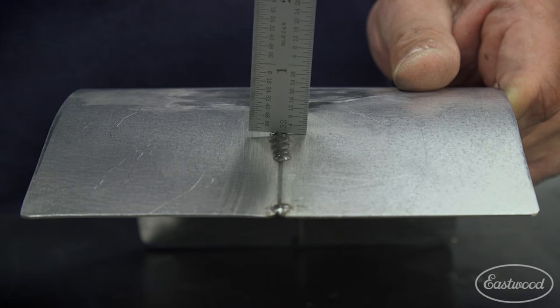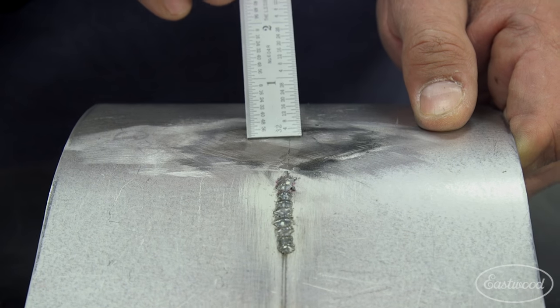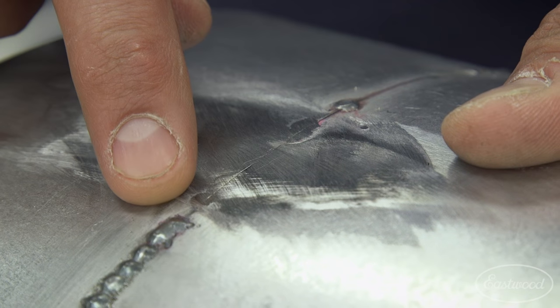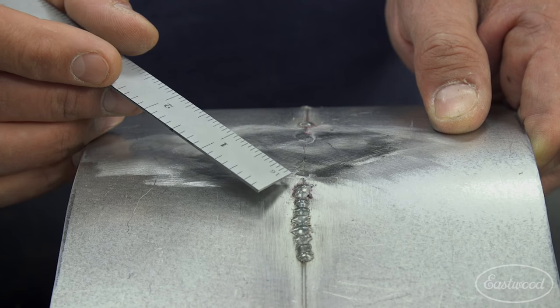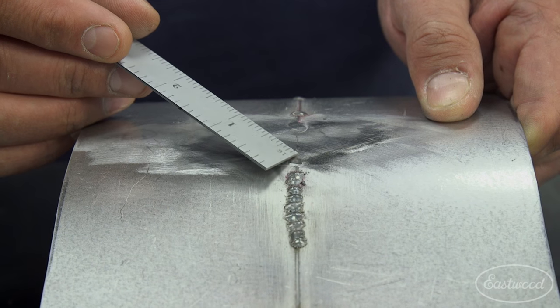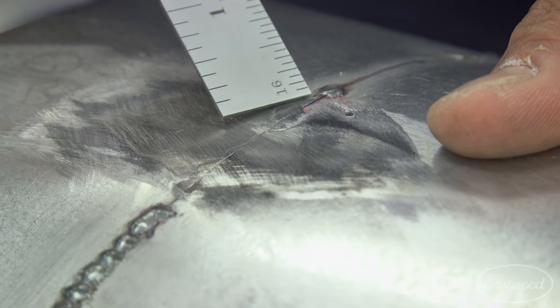The secondary operation, as we all know, is weld blending, which was done here. Ended up finishing this with what feels like maybe a 180 grit. But if you look carefully, what you'll see is that so much of the weld has been ground away, it's actually compromising the seam here. And you see this hairline crack that has started.